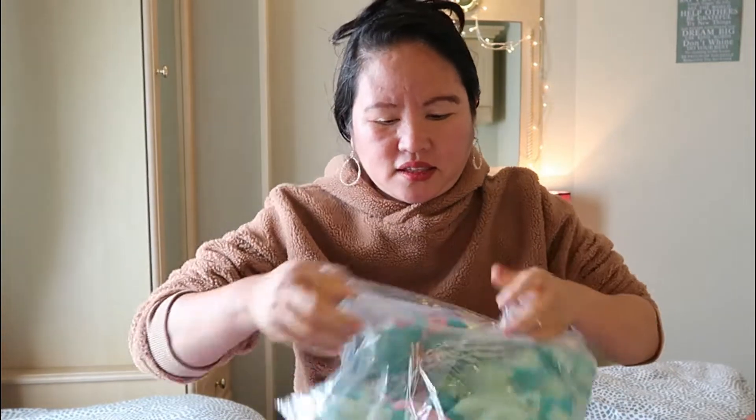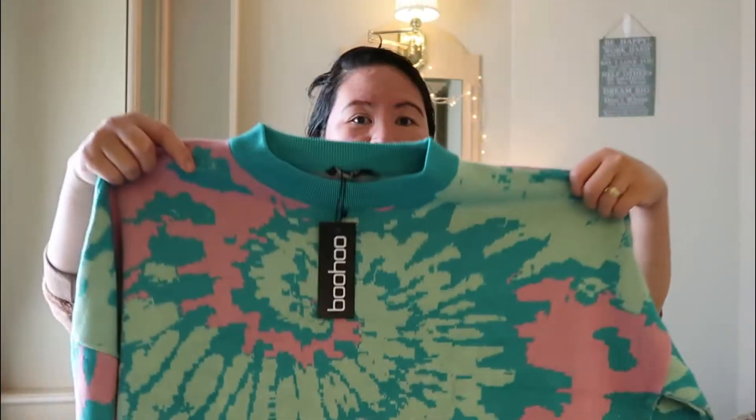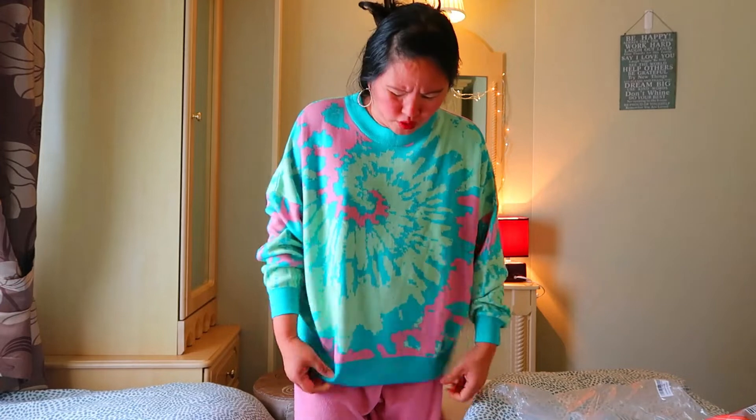Size medium. So let's open this guys. Hope hindi sya masyadong malaki or maliit. So ito na guys, ipapakita ko sa inyo — ito yung first item natin, size medium na switcher. Ang ganda nung tela, very soft ang tela guys. Nakapajamas kasi ako guys kasi kanina nagmadali tayo pumunta dito.